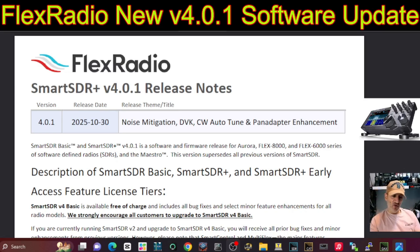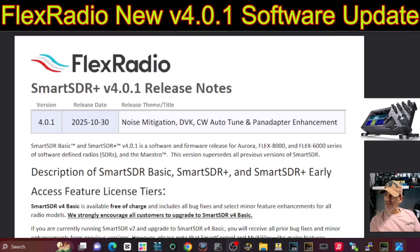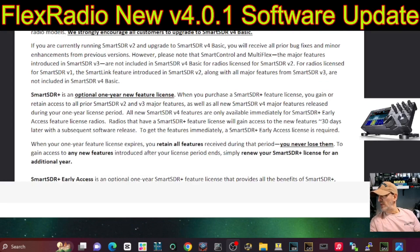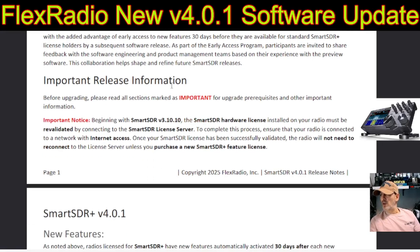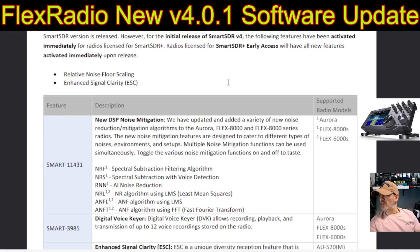They're bringing in the best software, education technology enhancements, and it's going to play out on the FlexRadio and all radios in the future. It describes SmartSDR Basic, SDR Plus, and SDR Early Access here. You're always going to get bugs and improvements for free. Scrolling down — they strongly encourage customers to upgrade to the basic version 4. There are important notes about being online so you can get the latest license on your server. Then it starts to talk about the new features: their new DSP noise mitigation.